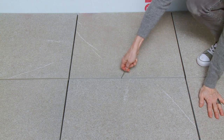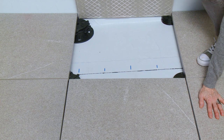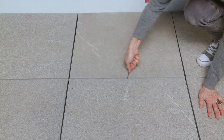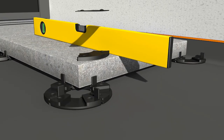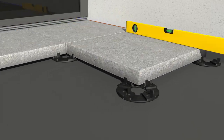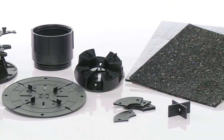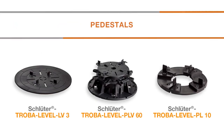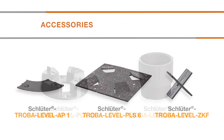The elevated assembly also allows for quick and easy access to the waterproofing or drainage systems below. The system can accommodate different paver thicknesses while maintaining flush transitions across the surface of the assembly. The system components can be classified into three categories: pedestals, height extensions, and accessories.